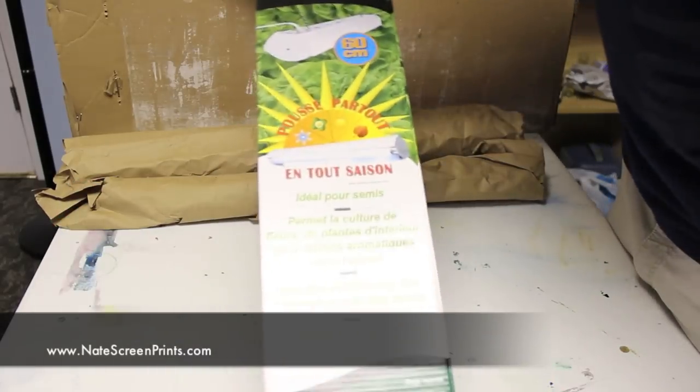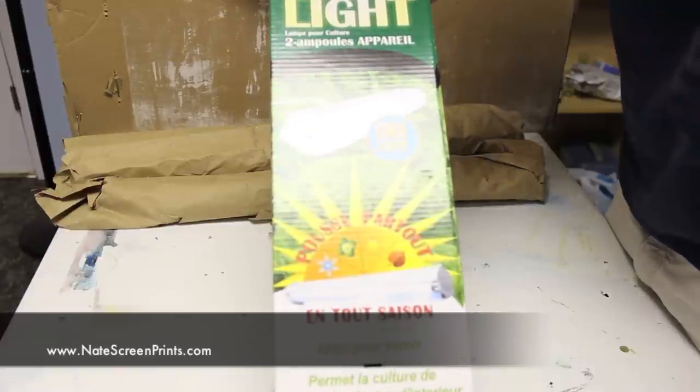Hi, my name is Nate from natescreenprints.com. I make videos about screen printing at home.